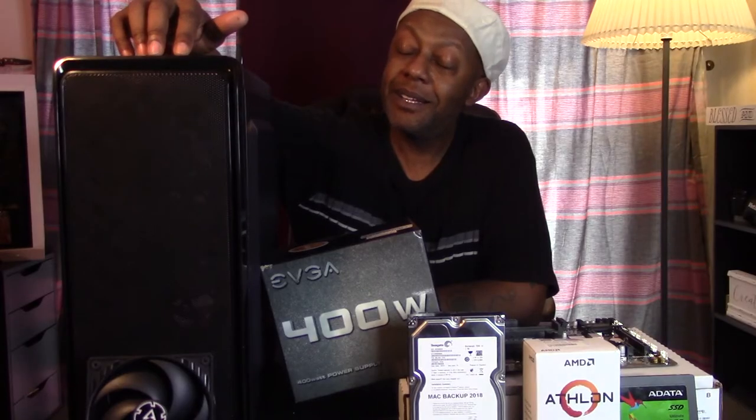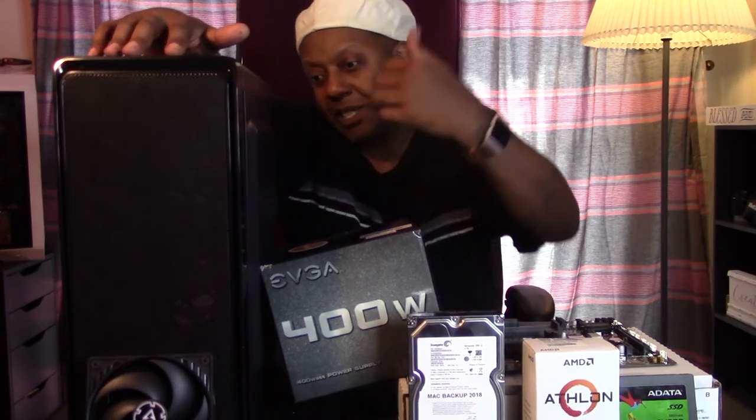This takes me back to the good old days — this is where Baby Blue lived for the first time. This is the Vivo case, my old Vivo case. It's got two 120mm blue fans in the front. It's kind of like bringing back memories — my first personal PC build. But now it's going to a new home, and I'm happy for that. And down here I got another fan, a 120mm fan, that's going in the back to give us some exhaust so we have good airflow in this build.